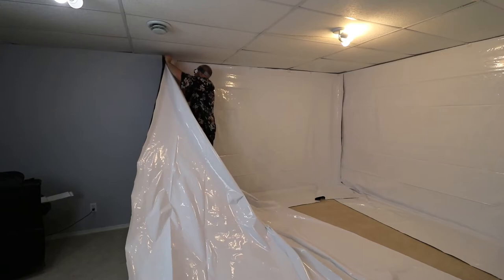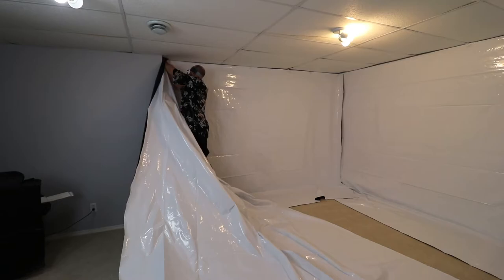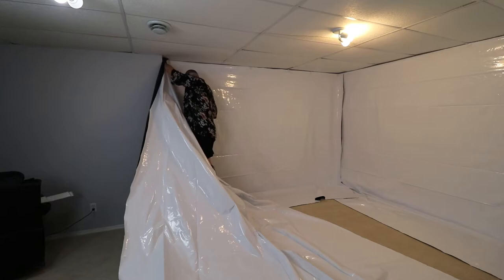The final wall was somewhat challenging as it is the longest wall, and doing this solo didn't help. There weren't very many fastening points, so it took me a while, but I got it.